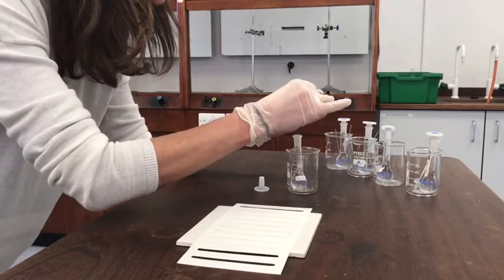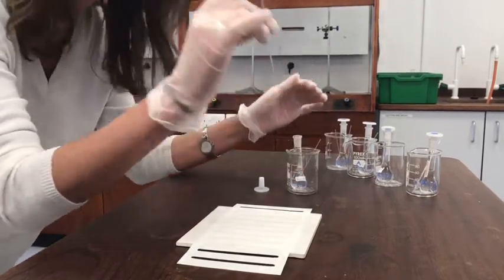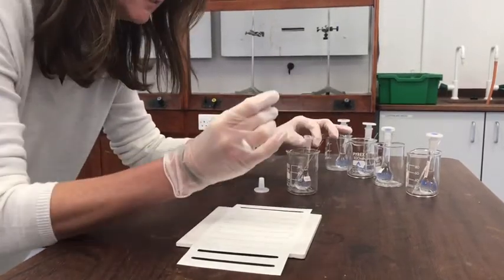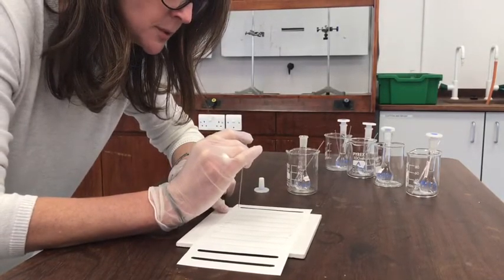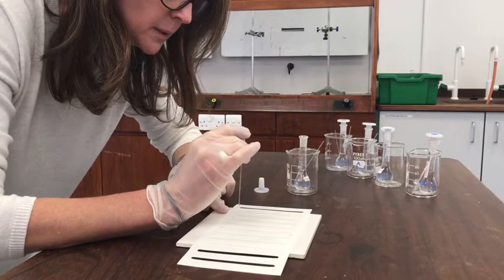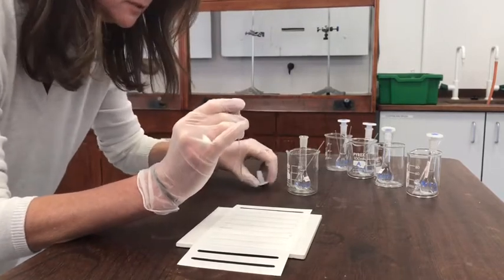We use a little capillary tube — put your finger over the end to stop it sucking up too much — then into the liquid, and spot carefully onto the paper. I've drawn a pencil line on there, as always, because we don't want ink being run up the paper when we put it into the solvent.